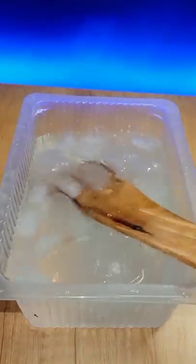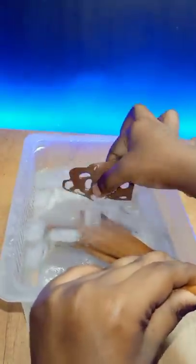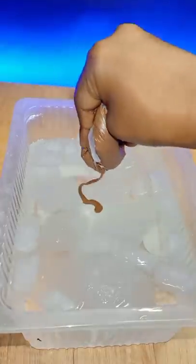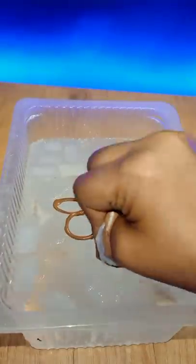I put the chocolate in the ice cube mold. Just take a look at the top of the ice cube. I am going to show you how to create the ice cube. We will find a flower shape.